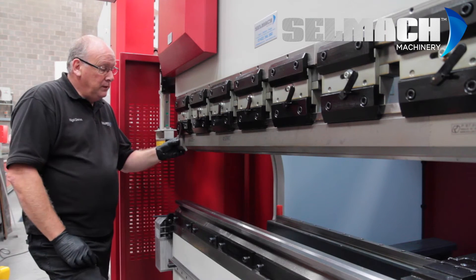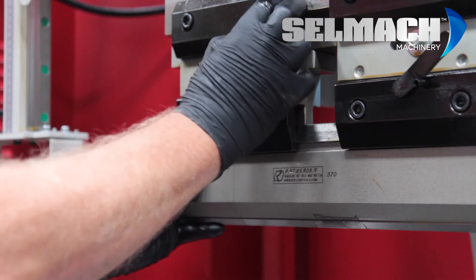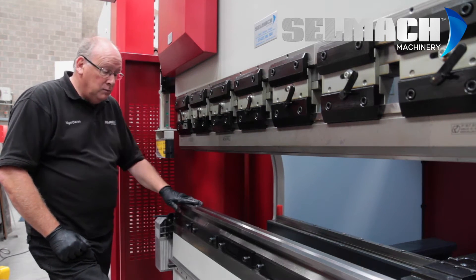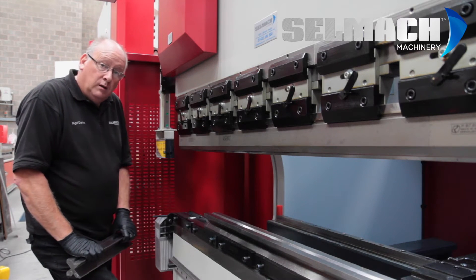Basically with the fast clamping, you place the tool into position, you push it up, and you close the clamp. This is on the top tooling. The bottom tooling is basically self-aligning as well, the same as the top.